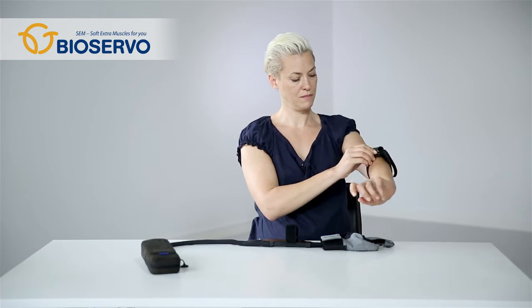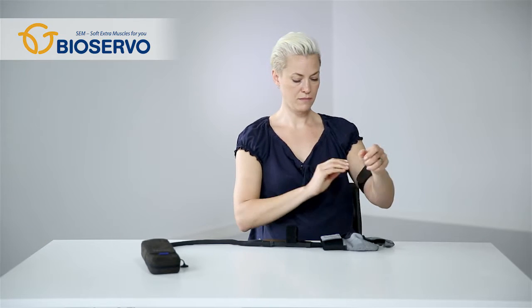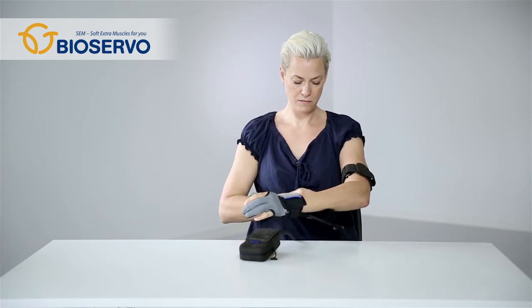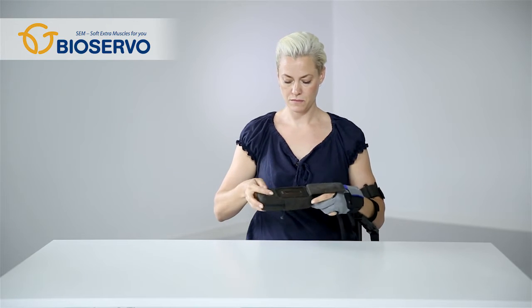Put the arm strap on your upper arm and tighten it to just the right size. Put the glove on the hand so that the thumb, middle and ring fingers are covered and the other fingers are free. Tighten the velcro around the wrist and then bend each end of the slap wrap so that it encircles your wrist.